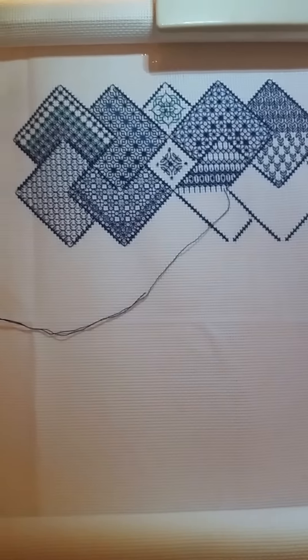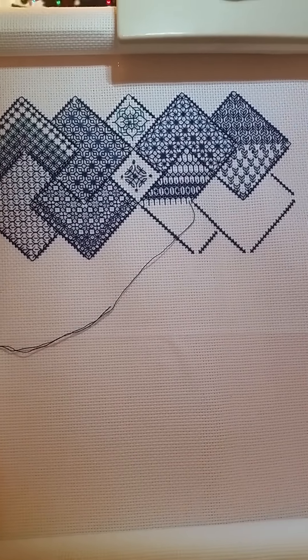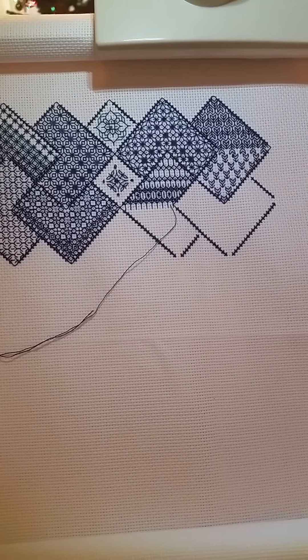I just thought I'd do a quick WIP update. First of all, we've got my black work Save the Stitches, and this is how far I've got on that. I'm about halfway through block two, maybe three quarters actually.